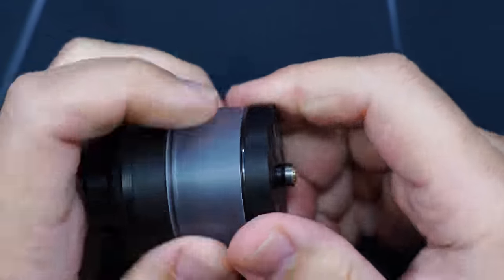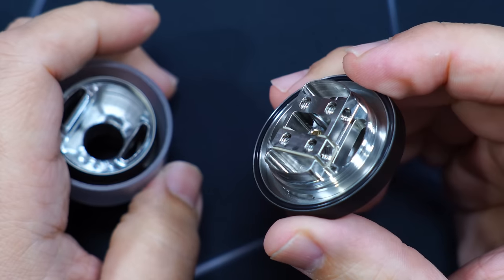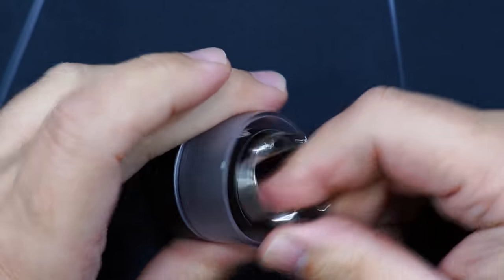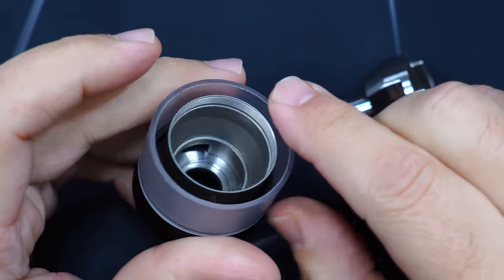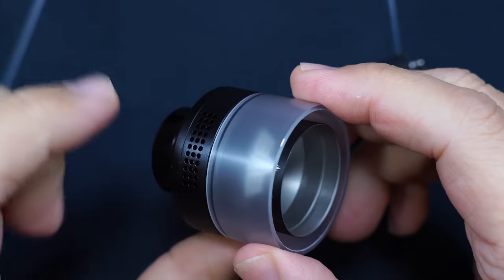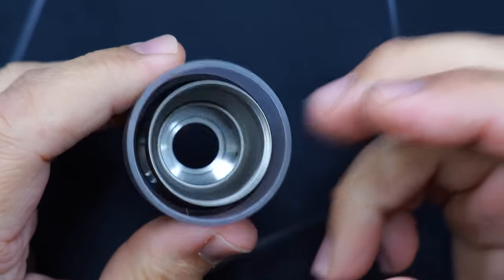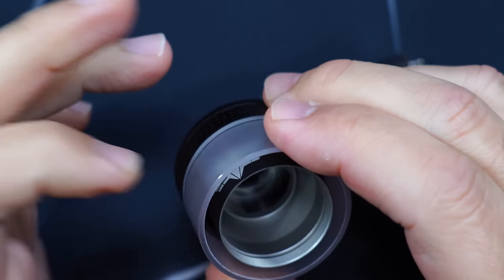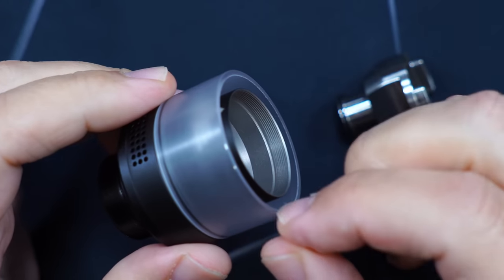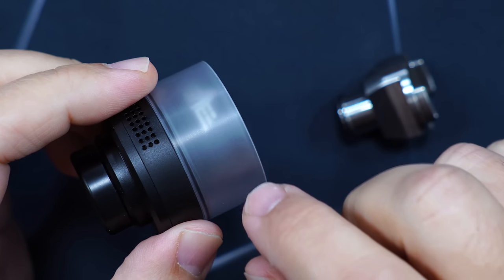It is a little bit on the squeaky side. And there's the build deck — we'll get to that in a second. Over here is your airflow, and this does pop out. There's the inside of your chimney — you can see right there those are your openings for the airflow. This tank feels like it might be plastic, though I'm not 100% sure. It might be glass — they don't state it anywhere, but it kind of feels like a frosted glass.